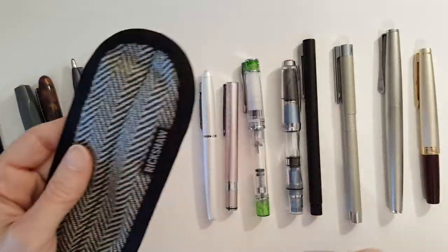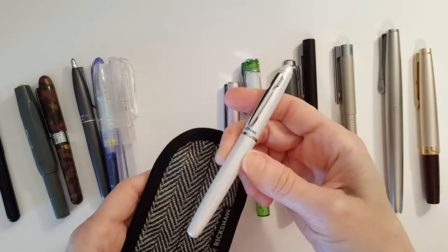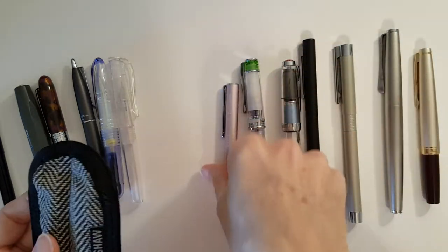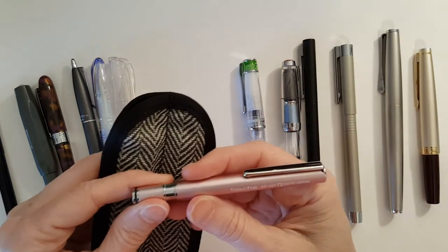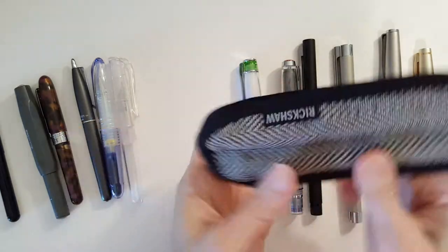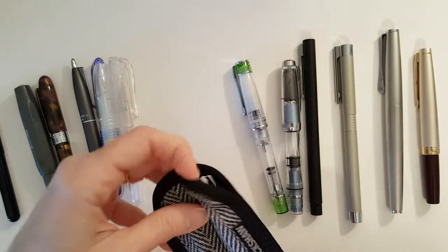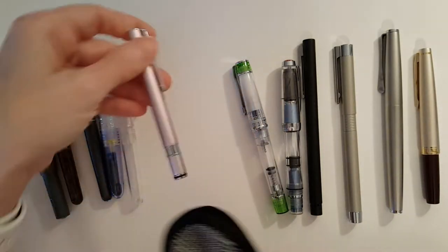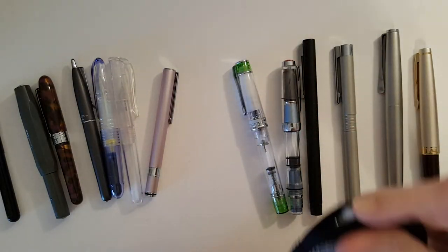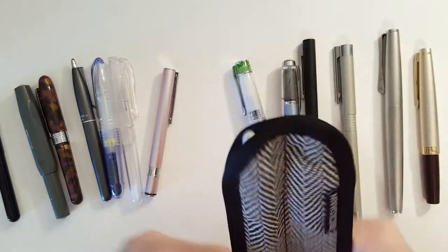I'm liking this pen sleeve so far. Here's a Jet Pens — just a Jet Pens, a little metal pen. It fits in there pretty snugly. This is the Otonaski. It fits a little looser, but I'm shaking it and it's not coming out — so that fits well. These have all been little pocket pens so far. This one has a little less than an inch to spare at the bottom.